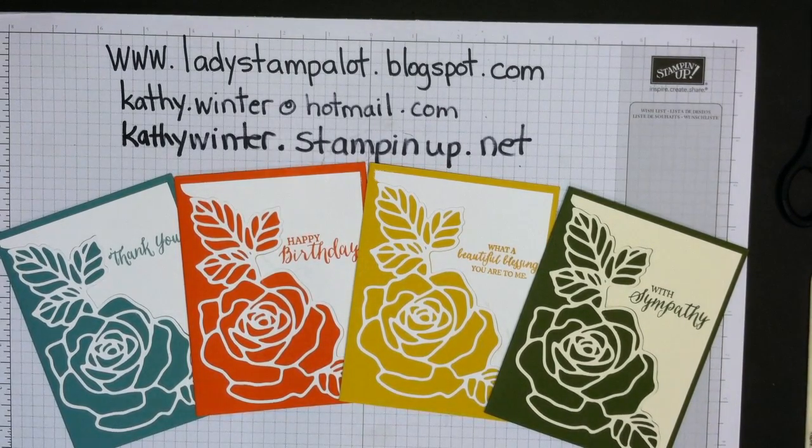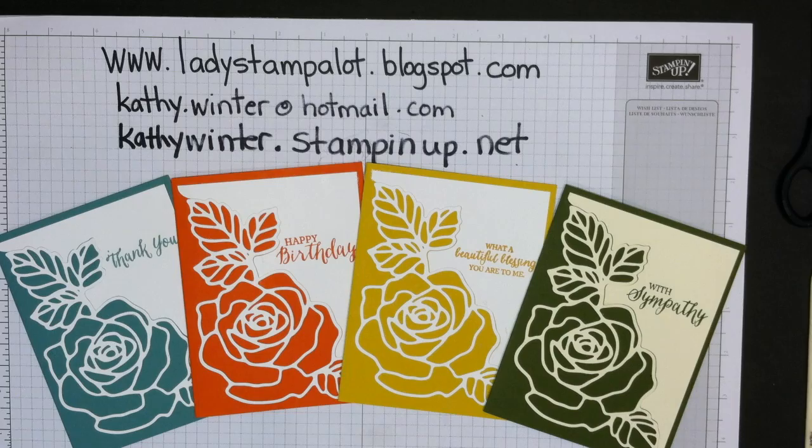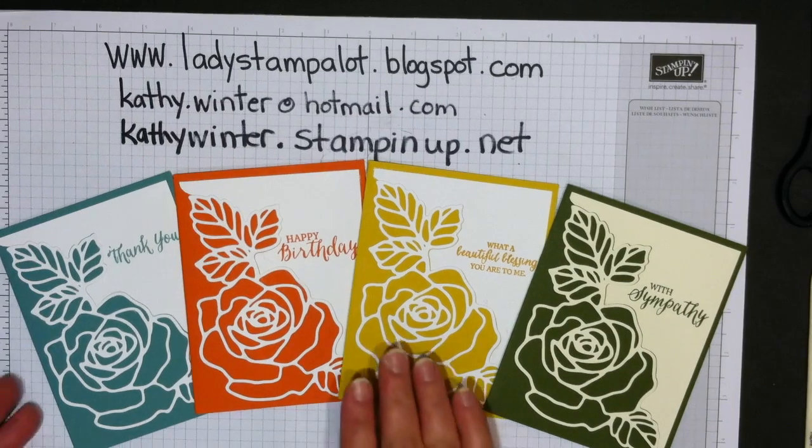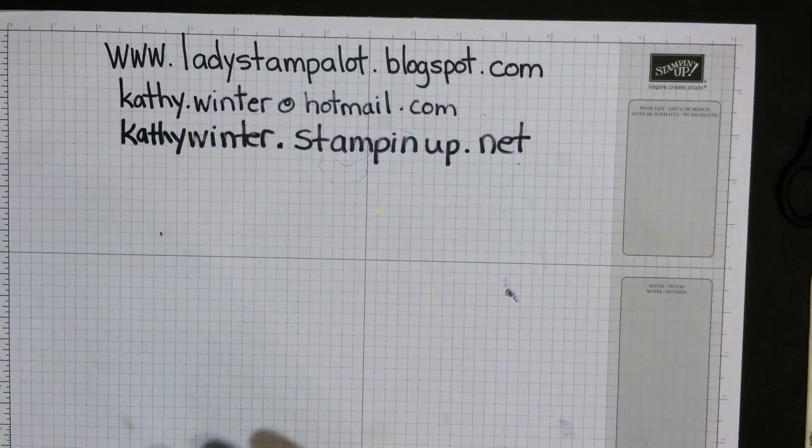Hi, this is Kathy from Ladies Stamp A Lot. I recently had Lynn from Queensland, Australia contact me about these cards she saw on my blog. These were posted back in March when the colors were retiring — these are the old In Colors from Stampin' Up. She asked me how to make them and it's so super simple that I thought I'd show you. Let's get started.